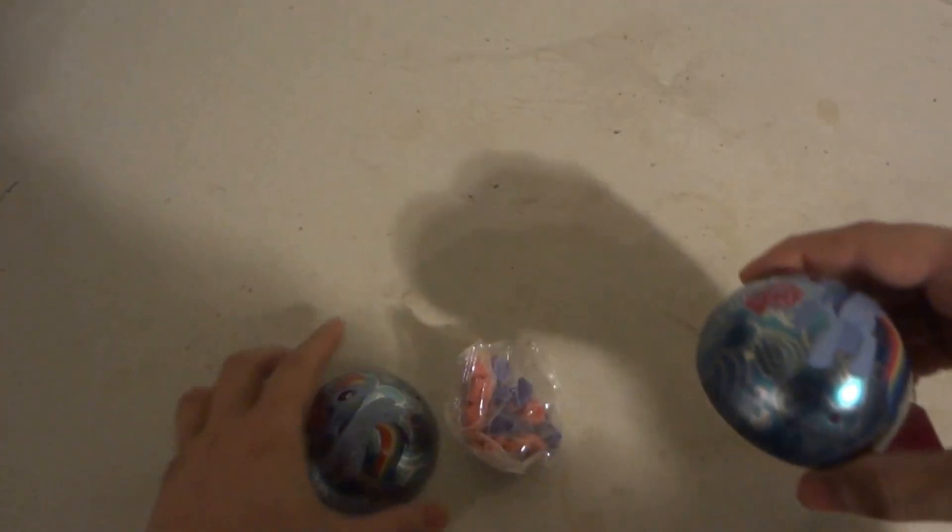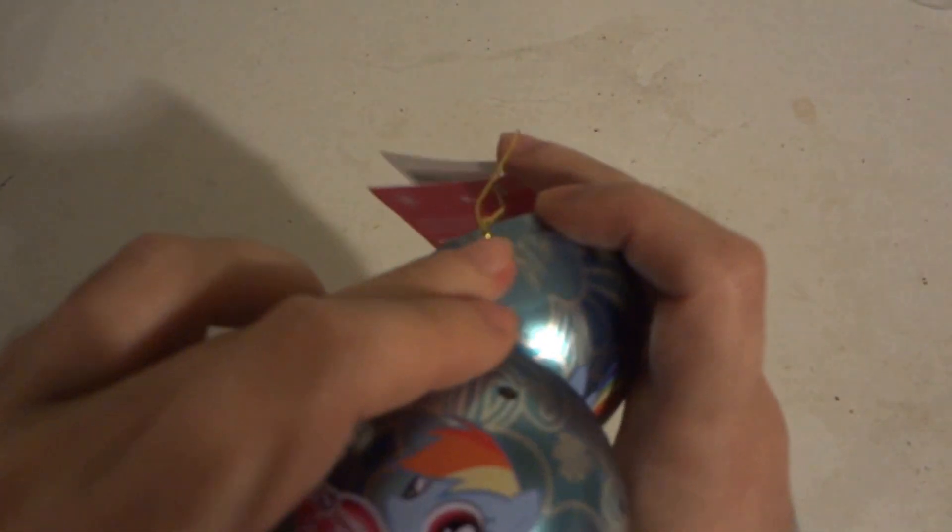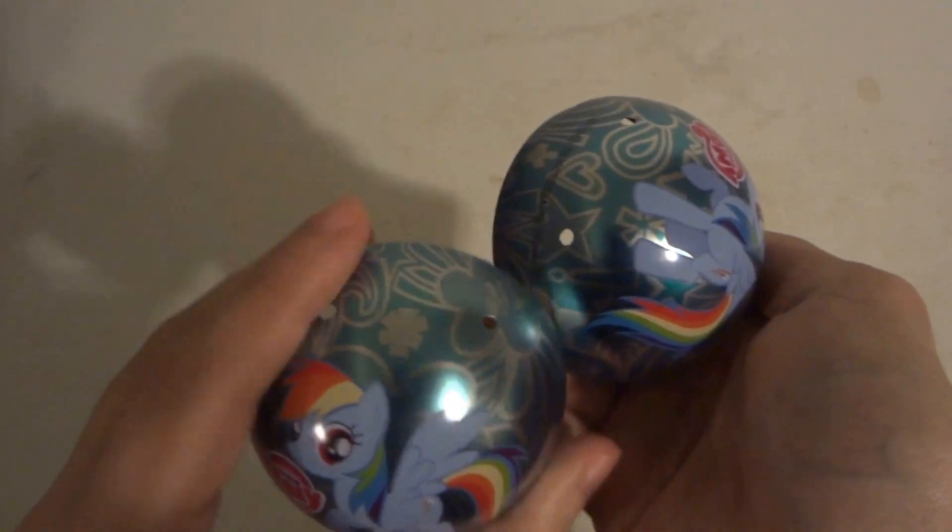Oh wait, there are two little holes down here too. As you can tell it's a little different — this one has one hole on the top and two holes on the bottom, while this one has two holes on the top.